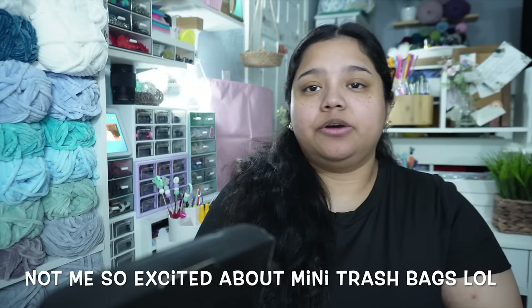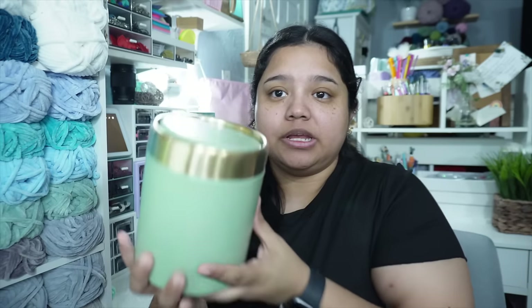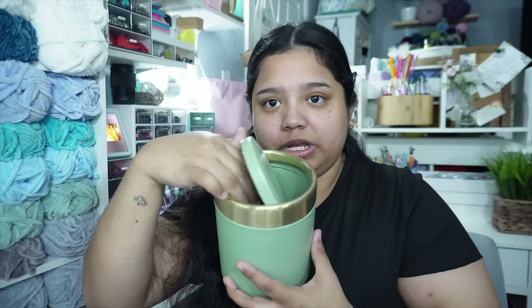I always feel like I have a ton of little itty bitty wrappers and things to throw away, so I went ahead and bought myself a cute little desk trash can. This is one of my favorite colors, it was aesthetically pleasing, and it came with trash bags. It opens like that — so adorable. It comes with liners so that'll just make everything easier, and it'll be living on my desk. It kind of looks like a trash can but then it really doesn't.